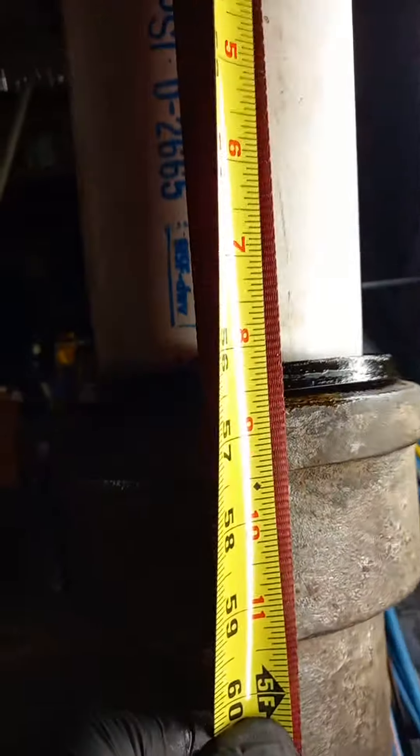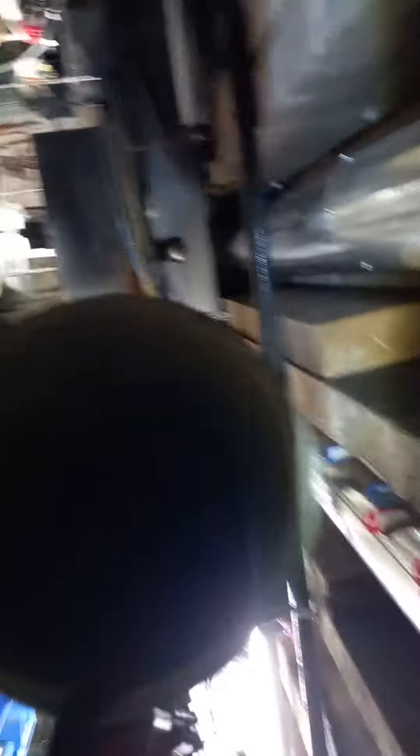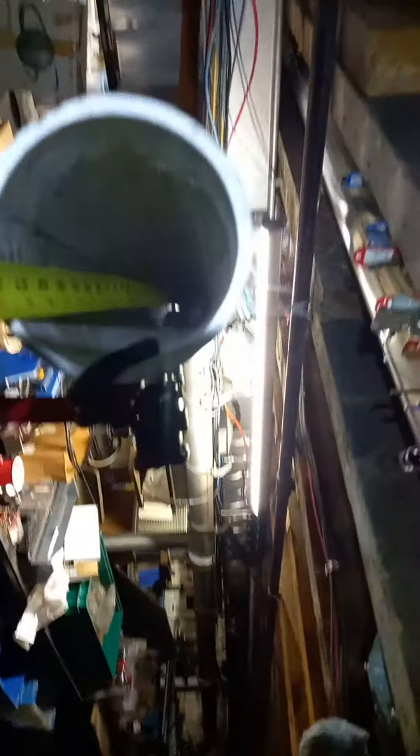If you check out the distance to the bell housing — what are we at? About 59 and a half. And the end of the pipe there, that's 60. That's just in, by using a ratcheting strap.